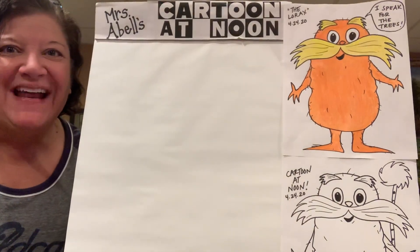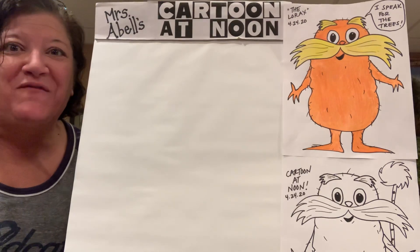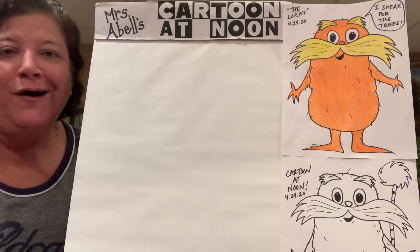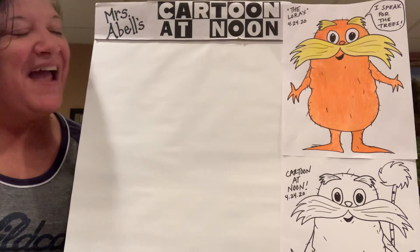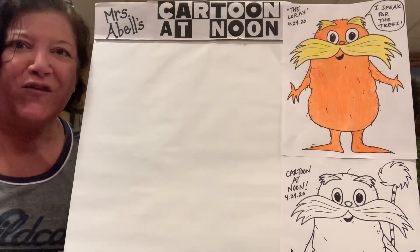Good afternoon and happy Friday. Welcome to Mrs. Abel's Cartoon at Noon. Today is Friday, April the 24th, 2020, and today is National Arbor Day. Arbor is just a fancy word for trees, so today is National Tree Day. I can't think of anybody else that we'd rather draw today than the Lorax, because he speaks for the trees.